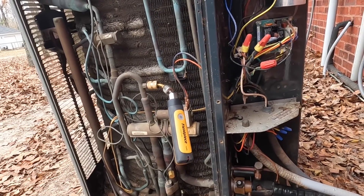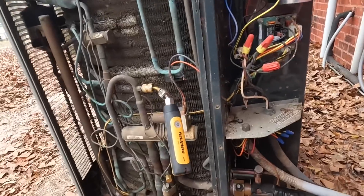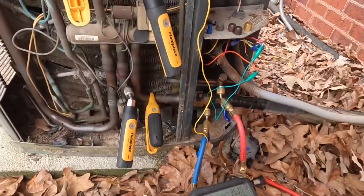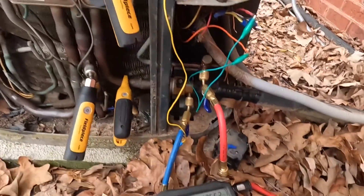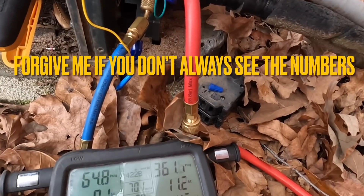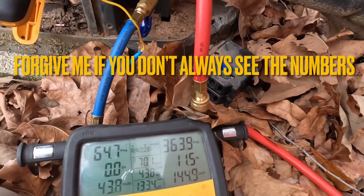I need a few more sensors on this, so I'm going to go get my gauges real quick. All right, I got everything hooked up — we are running in cool right now, and that head pressure is really high.